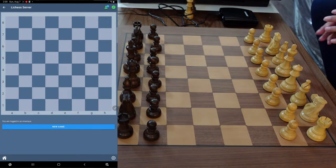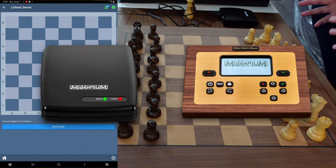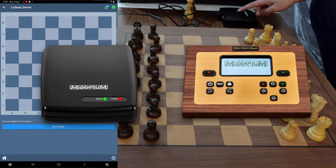Now one thing I will say — I forgot to show you in the last video — if you do buy this board, you have to have the chess link module, which you may see my hand pointed at here, or a module such as the chess classics element, and I've already put that up on the screen.